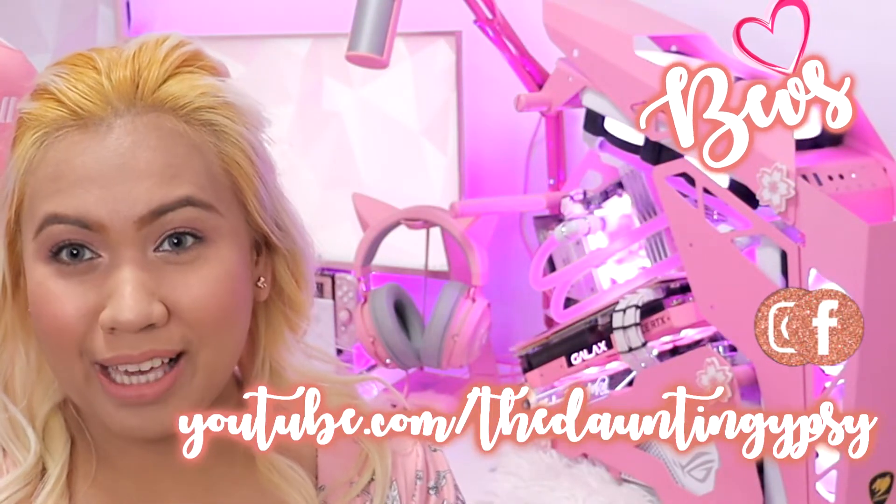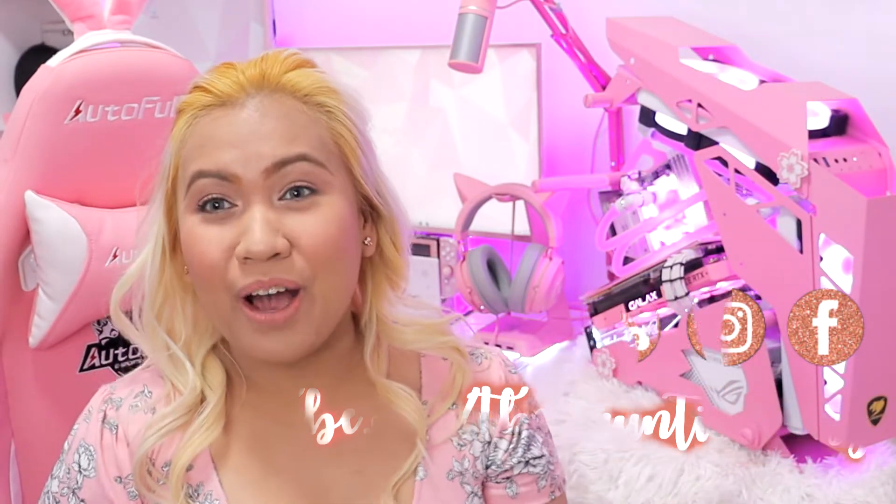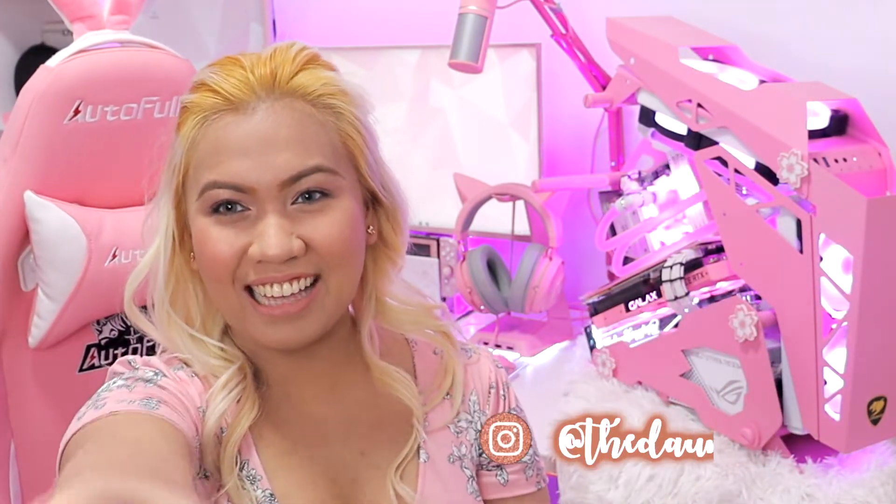Hello guys. Welcome back to my channel. This is again Paz. And in today's video I'm going to be showing you how I built up this princess. So stay tuned and you guys come with me. Let's go.